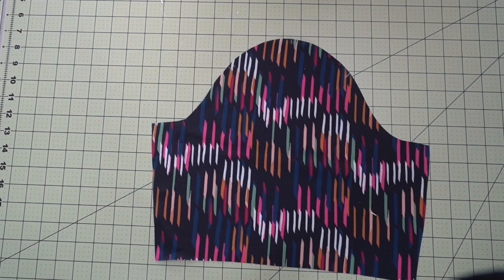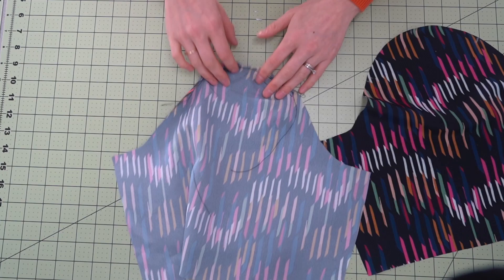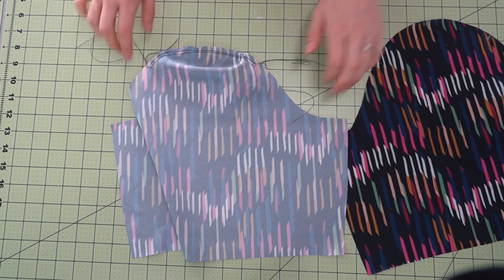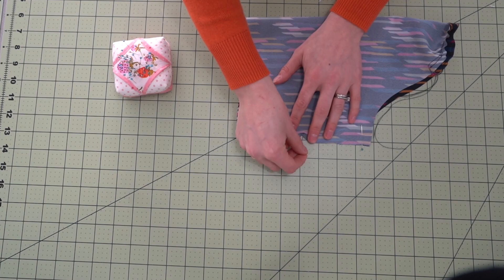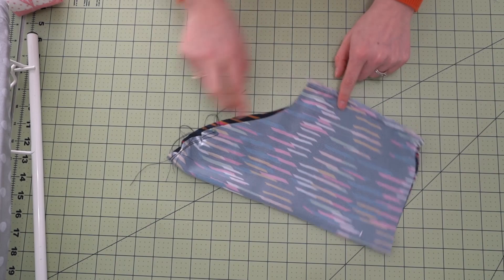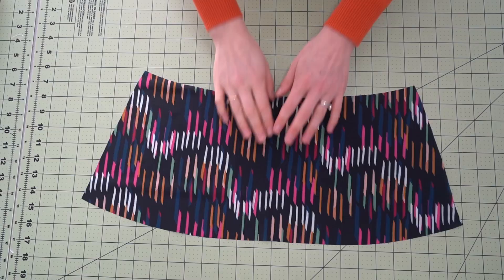Now for the sleeves. We have two notches on one end and a single notch on the other. We are going to do two rows of long basting stitches — five millimeters long — so that we can gather between those two notches. Then place it right sides together and stitch along the sleeve. Once that's done, overlock the edges. Then press the seam towards the back — the one with the two notches — so give that a nice gentle press.